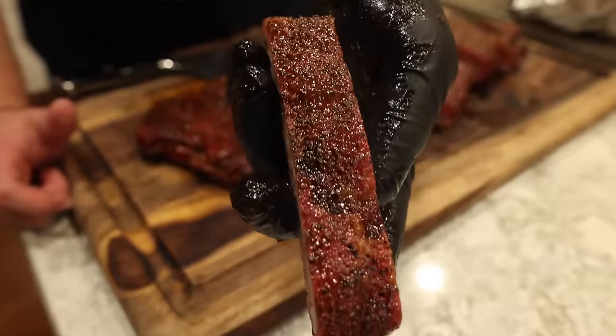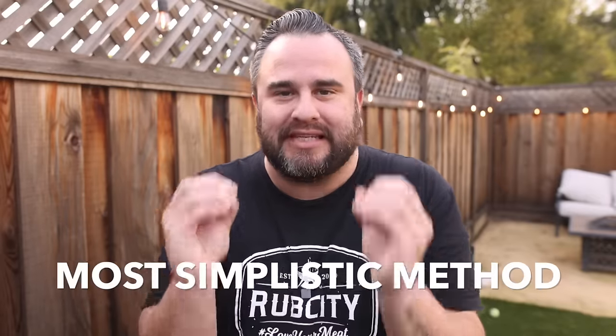If you're watching this video, it's most likely because this is one of your first times that you are about to smoke barbecue ribs. One of the big problems with barbecue ribs or even barbecue items in general is there are so many methods out there. I'm going to help you filter through all of that noise today and give you the most simplistic method for badass, delicious barbecue smoked ribs every single time.